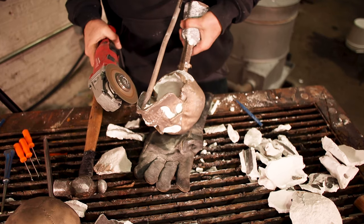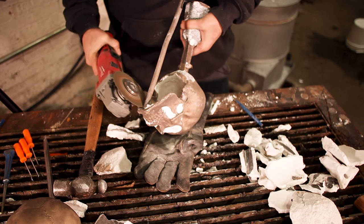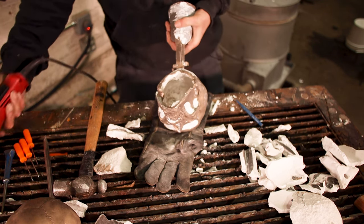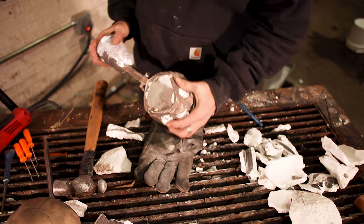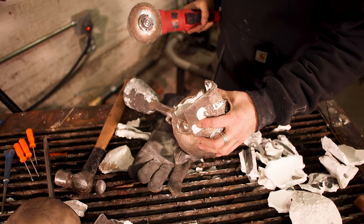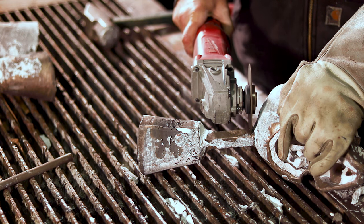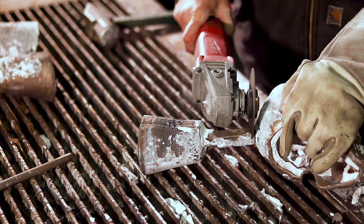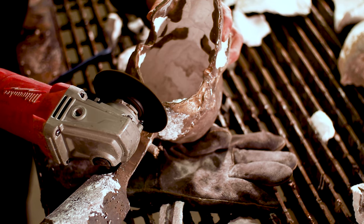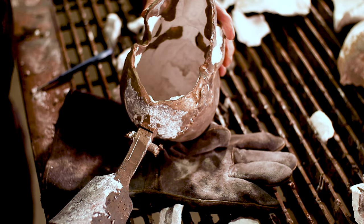Once I feel like I have enough of the investment off, I'm going to go ahead and cut the sprues. The sprue system on this is super simple — it's really just cutting the cup and the main gate off the back of the skull. I'm going to do it about a quarter inch off, so I have enough metal to recreate the curvature of the back of the skull. If I get too close to the skull, I run the risk of finding a flat spot when I go back to grinding, and I want that curvature to hide where the gate was positioned.